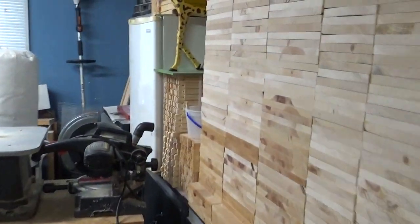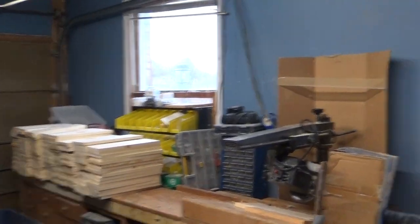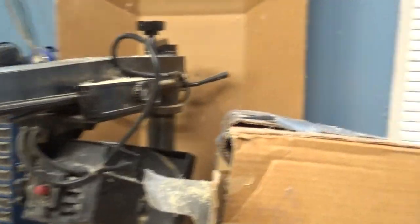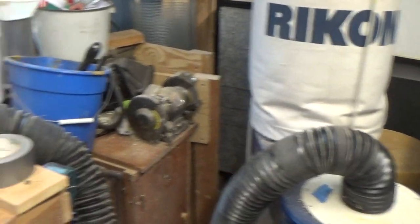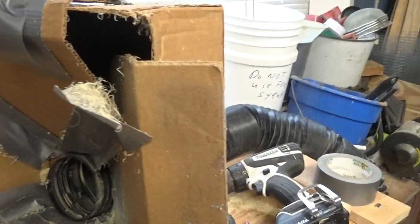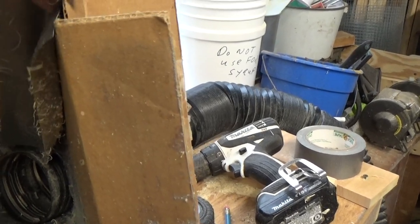We're getting ready to get into spraying — it's February right now. So we've got a vac here, hooked up to keep the dust down. I've built this rig here with this box. Need to do it a better way right now, but it does the job.